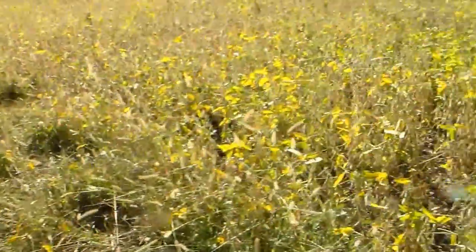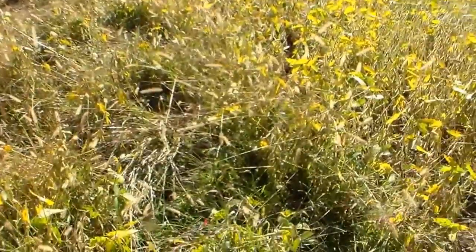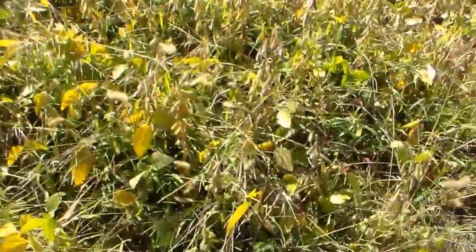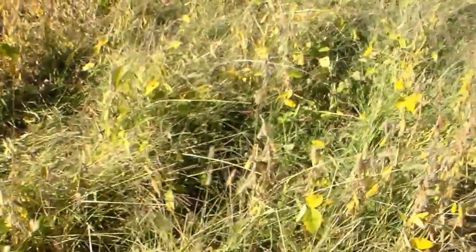Both sides we got beans, but in the center we've got very few beans mixed in. The grass has pretty much done what it does and just took them over.